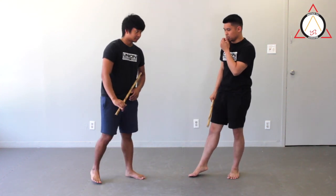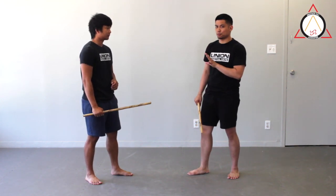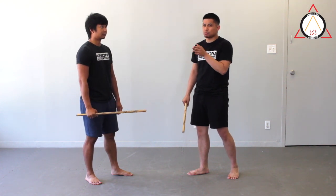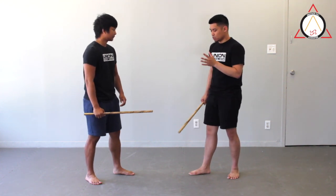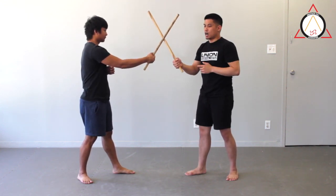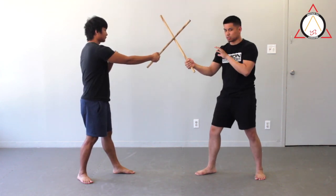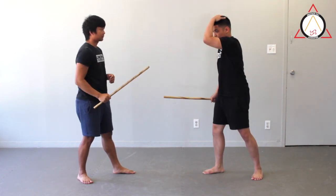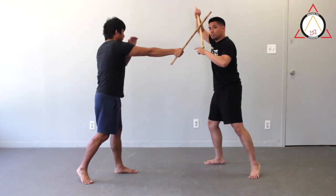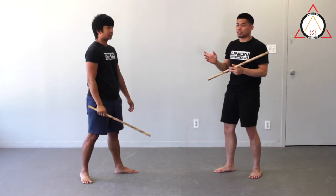Real quick before we go into the three scenarios, we're going to look at two different ranges. The first range is medium to long range. The way we normally describe medium is if our sticks can hit each other, I can touch his hand still. Long range is that our sticks can hit each other but I can't touch his hand. So if you gave me a sunrise strike here and I did an umbrella block, this would normally go straight through because there's nothing stopping it.